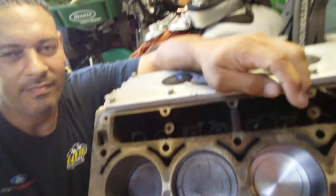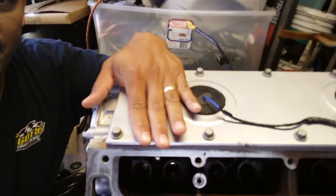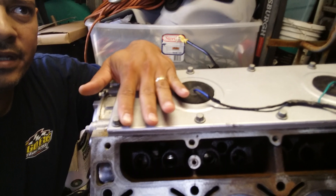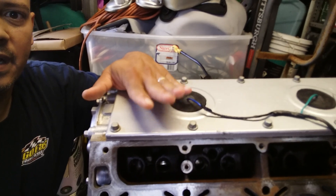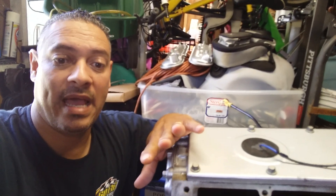So there she is — cleaned up. New piston, new piston rings, new connecting rods, new main bearings. I'm going to keep the same crankshaft — I saw nothing wrong with it — and I'm going to keep the same camshaft. Whatever it was, they must have had water issues, like a blown head gasket or something.